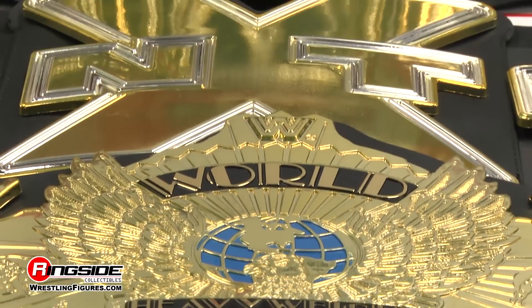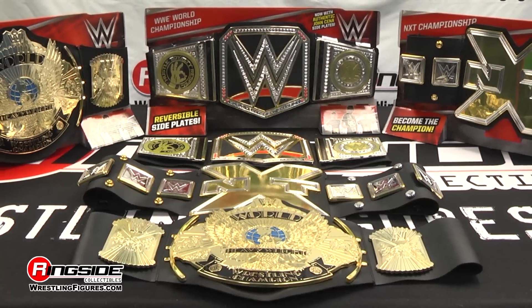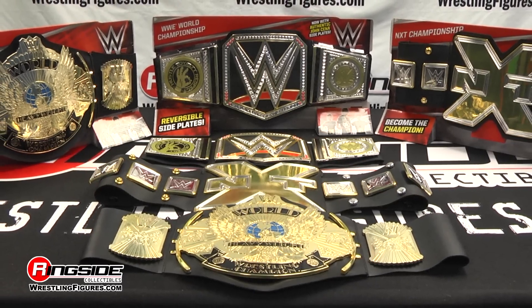Each kid's belt is sold separately at Ringside Collectibles Wrestling Figures dot com, home of the largest selection of wrestling figures and accessories on the internet.